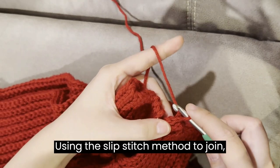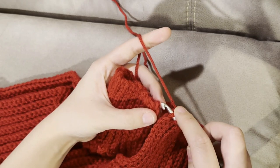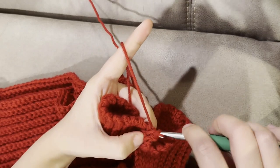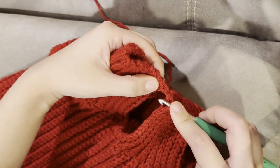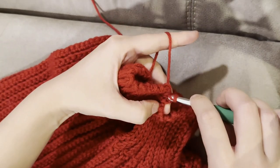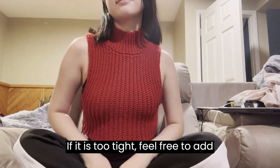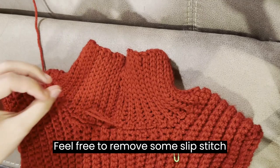Using the slip stitch method to join, insert your hook into the front loop of your current row, then insert your hook into the bottom loop of your starting chain. Yarn over and pull through to slip stitch. Repeat this in each stitch across until you work your last stitch. Slip on your garment and make sure that you can properly fit it over your head. If it is too tight, feel free to add some extra slip stitch rows. If it is too big, feel free to remove some slip stitch rows.